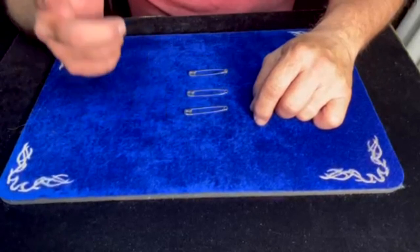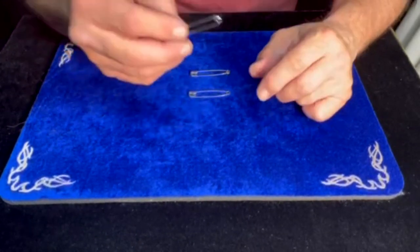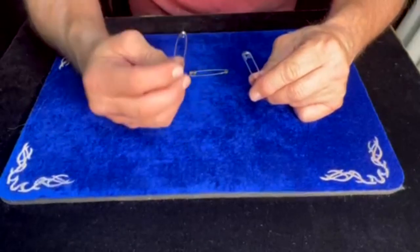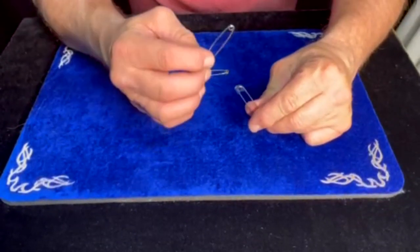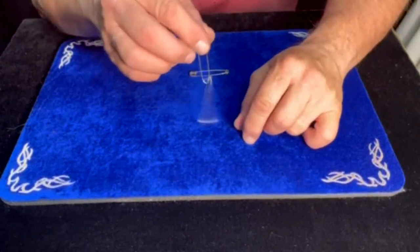That would take some real magic. So, speaking of real magic, we have another way of linking them. Watch. We're going to take this safety pin in the left hand and one in the right hand. We're going to tap them together and rub and give a little blow, and they link together.